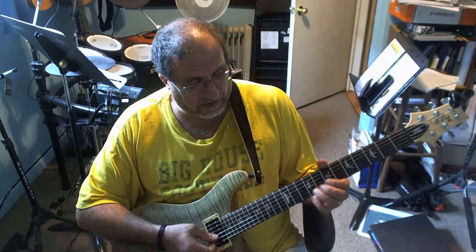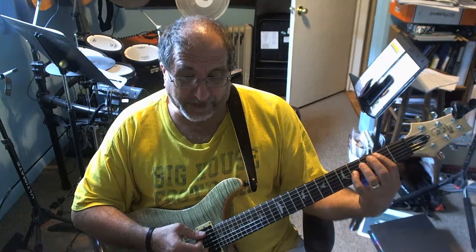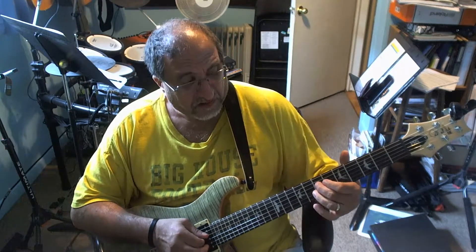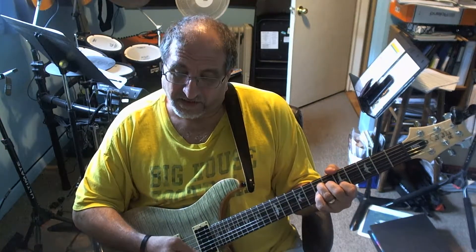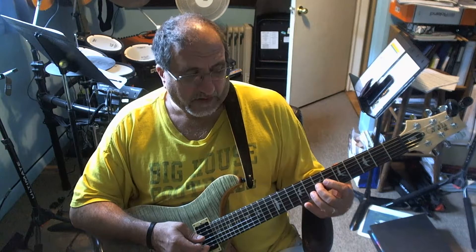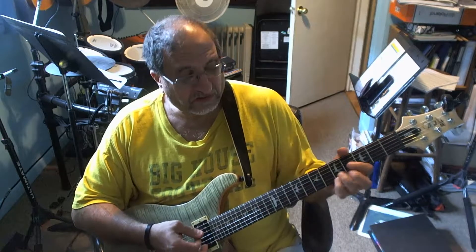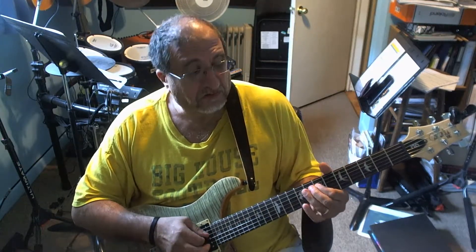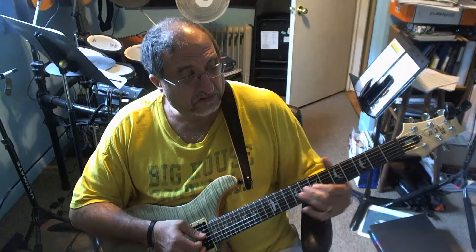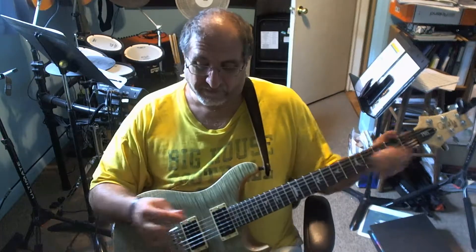So this part is going over the G. I'm ending on the third, which is a B — that's why it works. Then I'm going here, playing the root of the A, then walking up a half step, approaching it from a half step down to the G. And that's all it is.